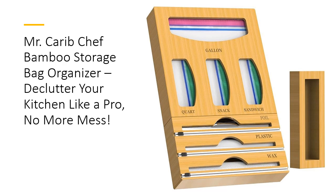This all-in-one solution keeps your food storage bags and wraps neatly organized, saving you time and reducing stress every time you open your drawer. Made from eco-friendly, durable bamboo, this organizer is designed to last, offering both functionality and style for your kitchen.